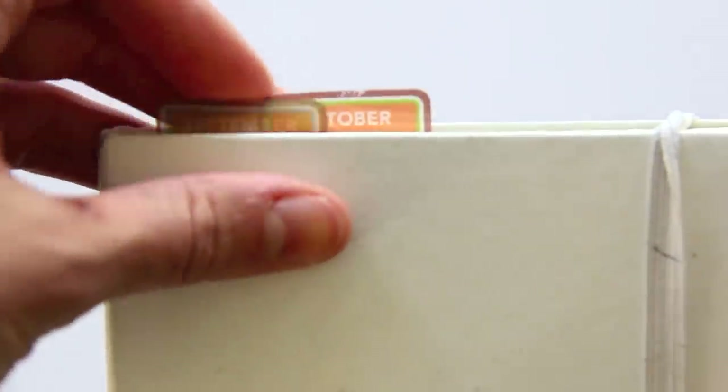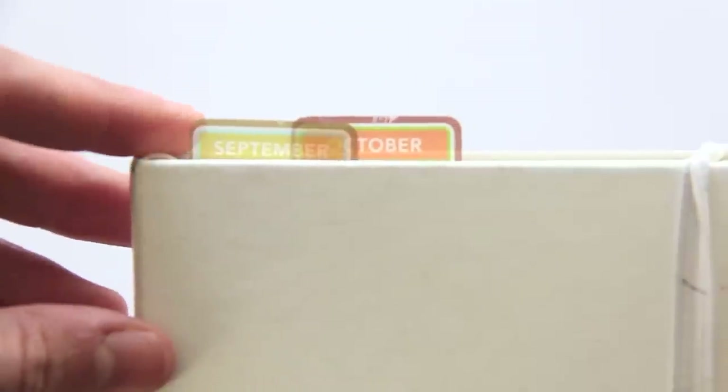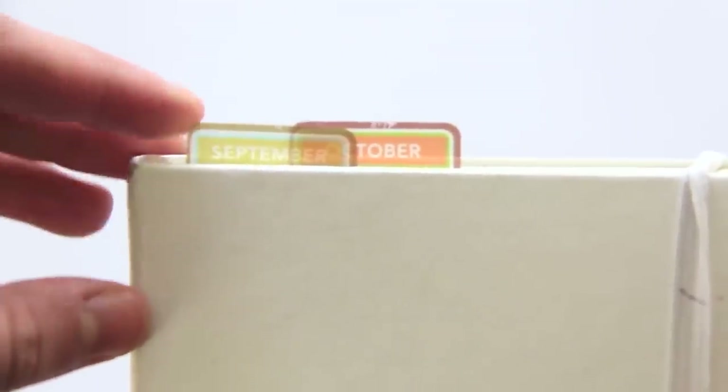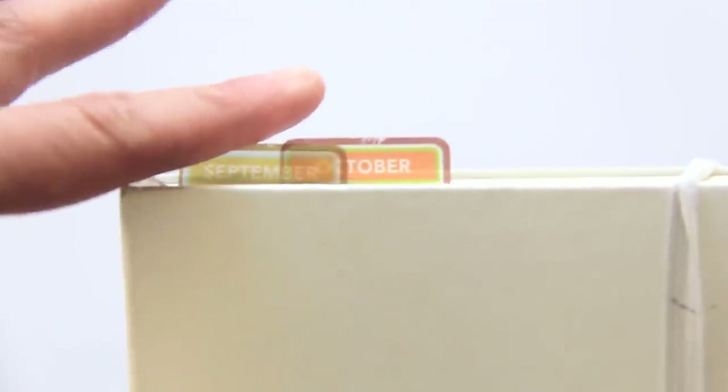The first change is I've added tabs to the top so I can refer back to previous months, which has been extremely helpful. I got mine at the Container Store — a lot of different companies make these now, and you can even make your own. I like these because they're plastic and really sturdy, so if I throw this in my bag they're not going to bend too easily.